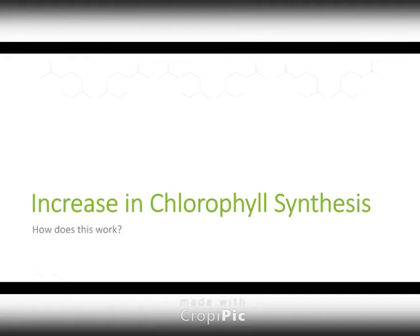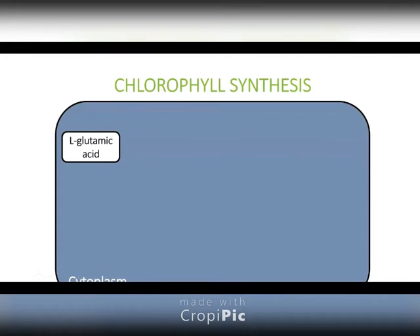One of the ways that we judge turf health is to look at how green it is. Chlorophyll is a big part of that, so I wanted to take everyone through this process of how chlorophyll is built.